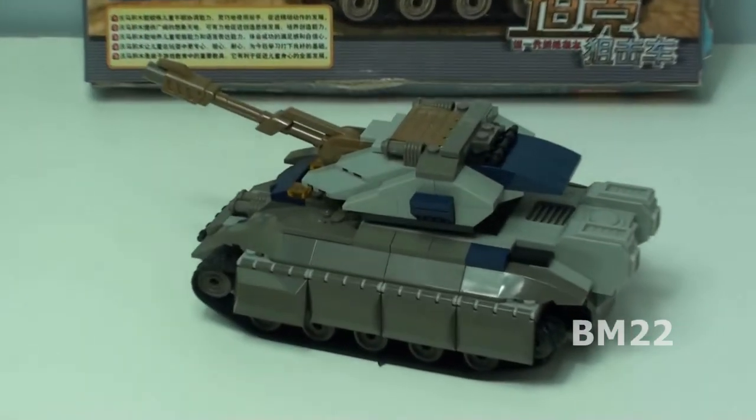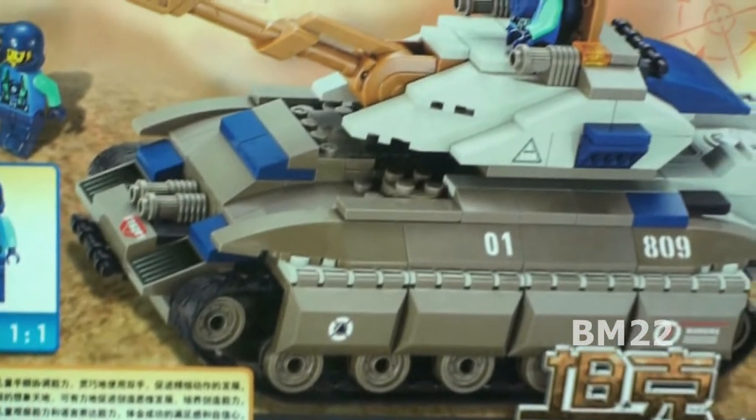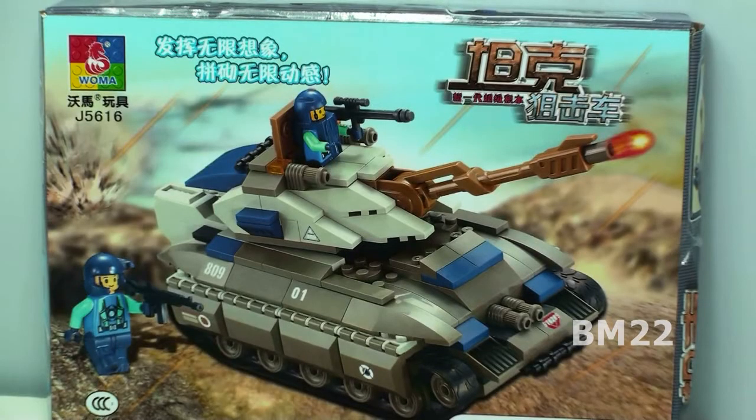One thing I don't like about these style minifigs — they're too cartoony. They have that weird blue armor thing that goes on them, they look horrible. The Superblocks sets have them, a lot of companies make these horrible-style minifigs. You guys know I don't really care too much for non-LEGO, non-Cobi, non-Call of Duty, or Halo minifigs. With a lot of Chinese sets I don't care about the minifigs, but these are so bad I'm not even going to show them.